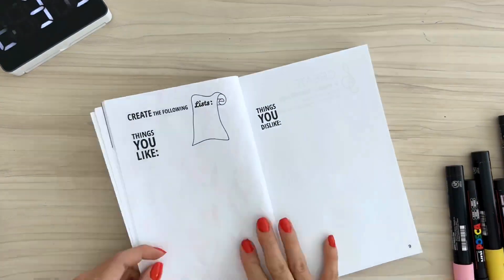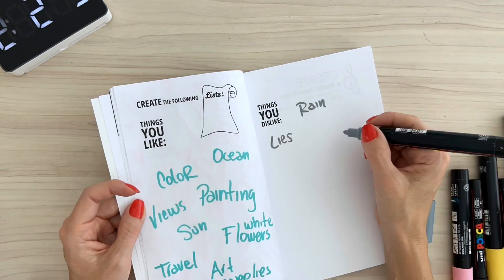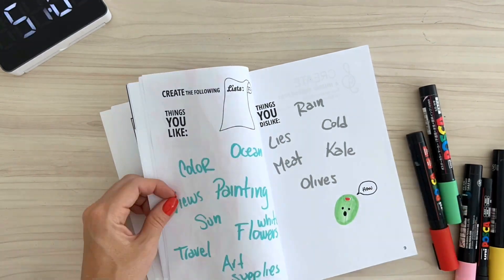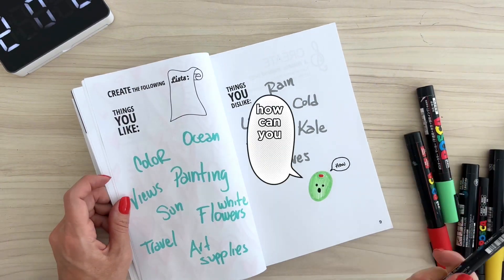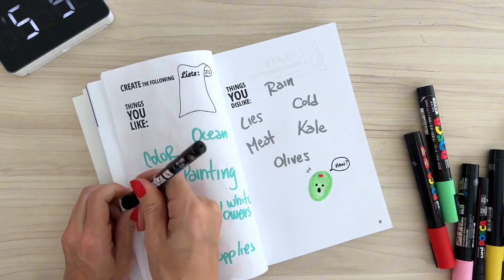Things I like and dislike — I just made a list of the things I really really like, and then on the other side the ones I don't like. Kale and olives are right there, and I decided to draw a little olive that's like, 'How can you not like me?' Because that's the reaction I get from everyone when I tell them I don't like olives.